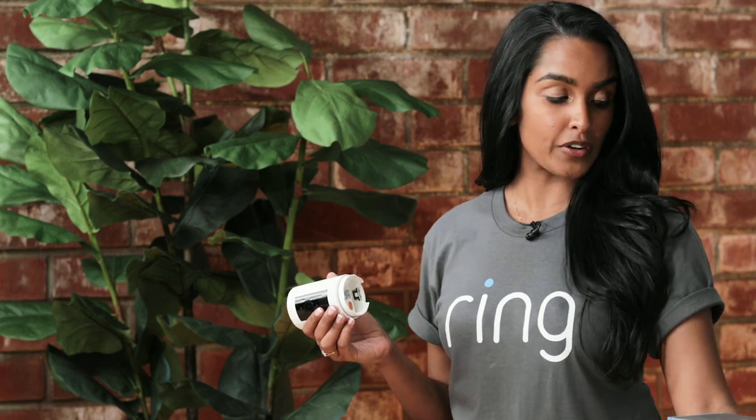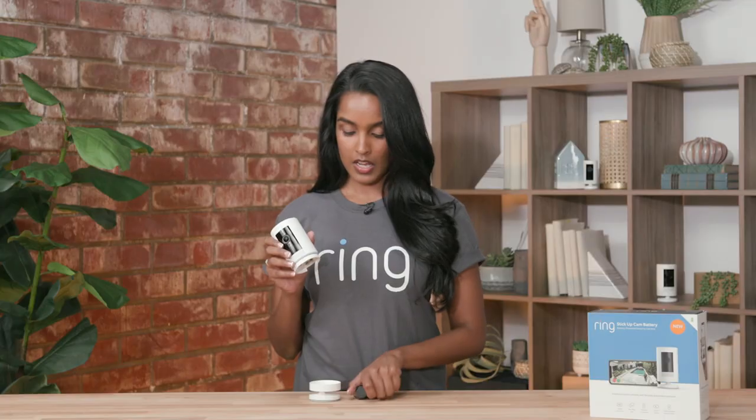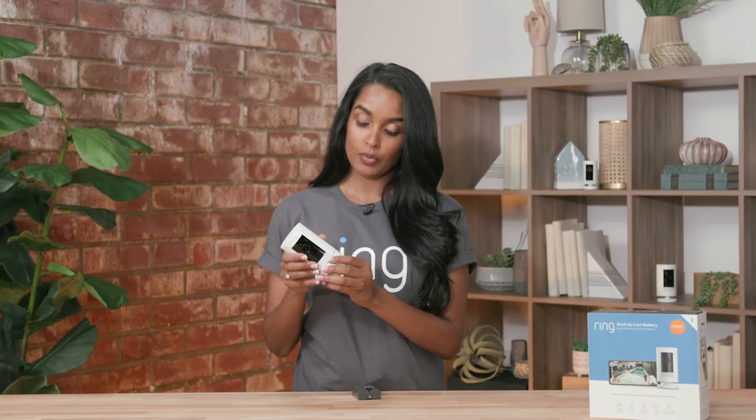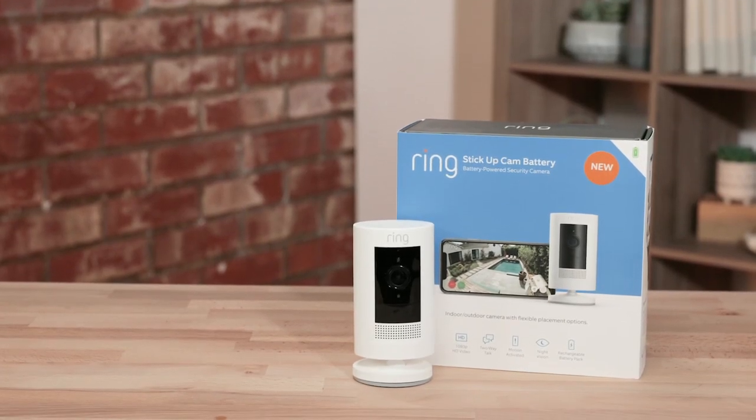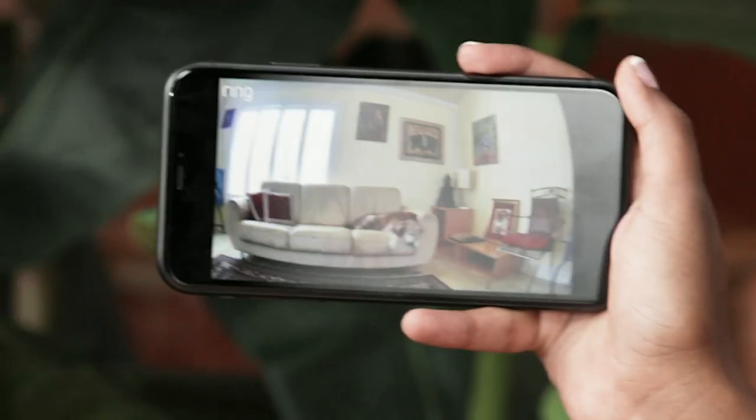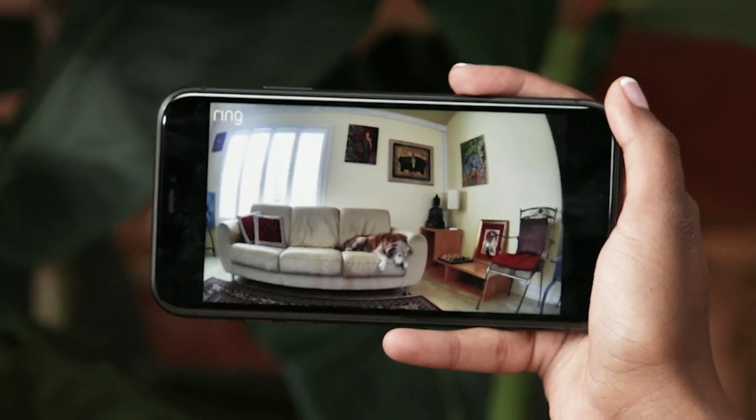Our Stick Up Cam Battery is very convenient. All you have to do is use one of our quick release batteries and set it wherever you would like — you can put it on a flat surface, mount it, and move it around wherever you want to record. I personally really like to use it for my other home security system, my dog Jasmine. Let's take a cute animal break and check out my jazzy cam — as you can see, she's hard at work.